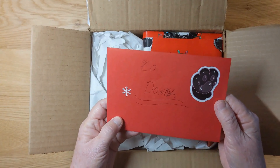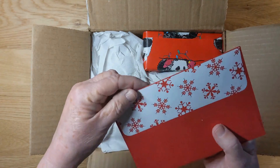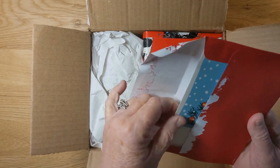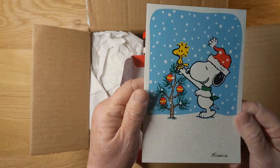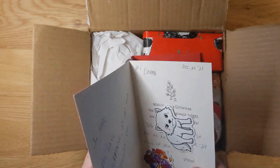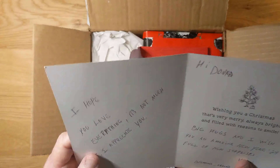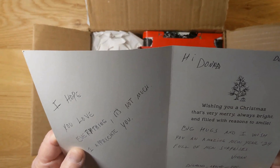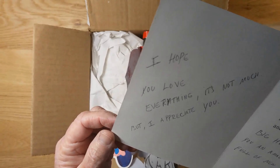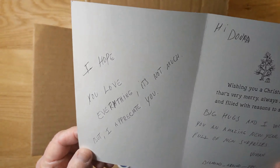To Donna — oh, is that a dog paw? Cute! Let's see what the card says. Oh, it's Snoopy! Of course — Snoopy's a beagle, you know. Look at all the stickers. 'Hi Donna, wishing you a Christmas that's very merry, always bright, and filled with reasons to smile. I hope you love everything. It's not much but I appreciate you. Vivian, Diamonds Around You.' Thanks, Viv!